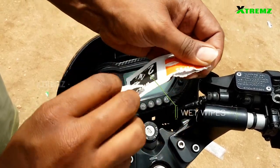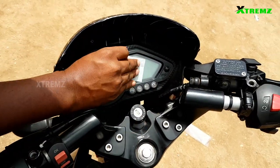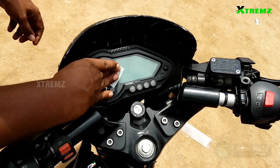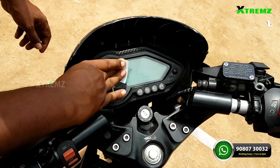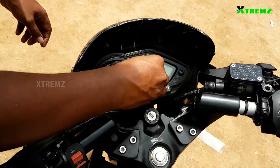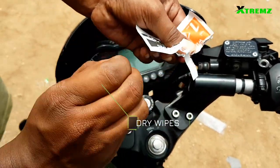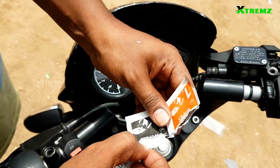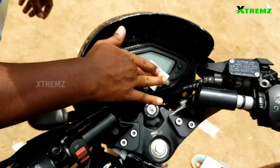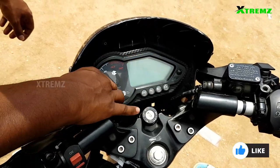The first step is to use the wet wipe to clean the screen. Next, we have to install the screen protector.